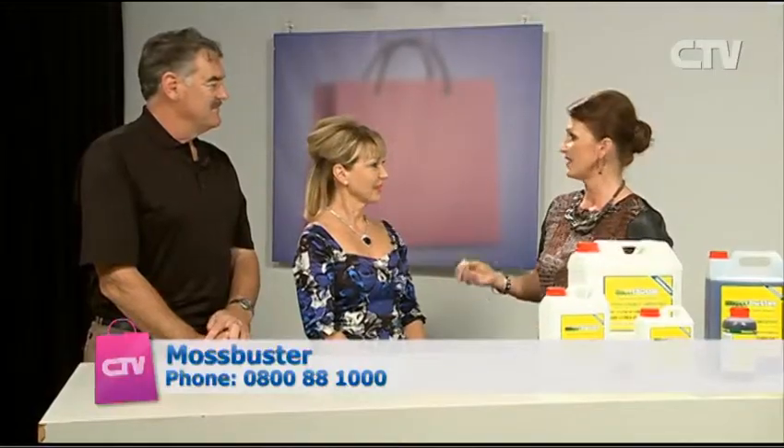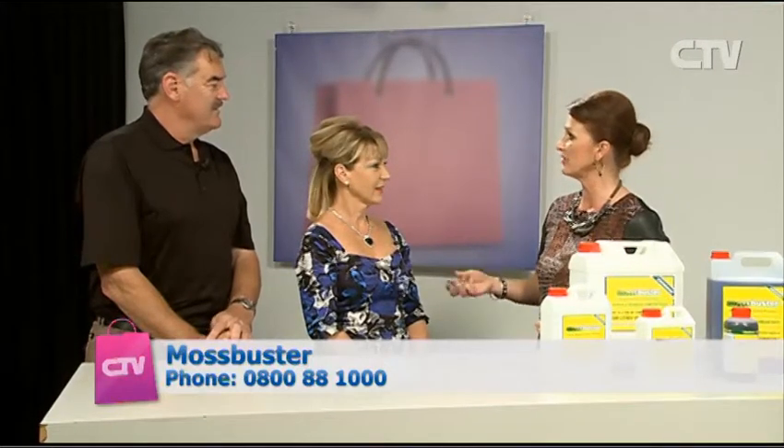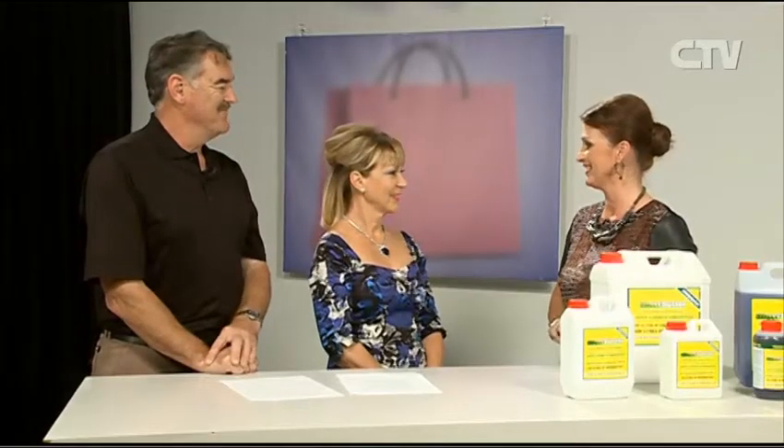Julian and Debbie join me from Mossbusters — this is taking off really well for you. You two are the brainchild behind this fantastic, incredibly green product. You can even treat lichen on a fruit tree and it will get rid of the moss and lichen but not harm the fruit or the tree. It just keeps getting more amazing every week!